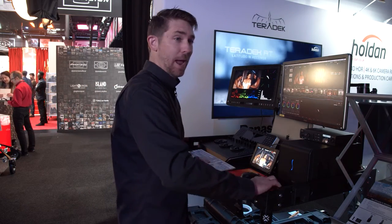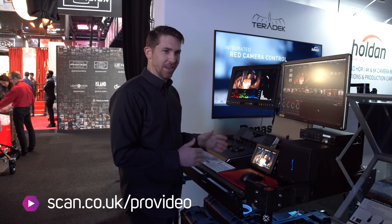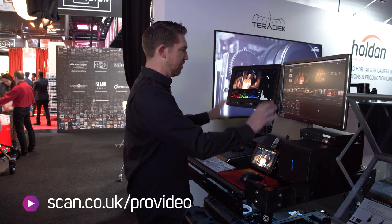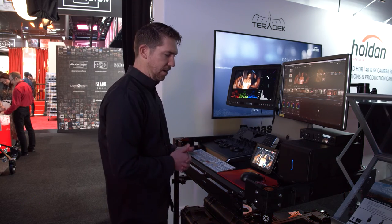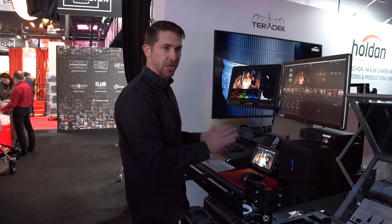It will hold 1,200 pounds, which is a lot of weight — probably more than you'll ever put on it. As you can see here, with all the accessories that we have, the monitors are off the work table. We have a lot of stuff here, but for the most part you can really have a clean desk, clean working space, and be really efficient.